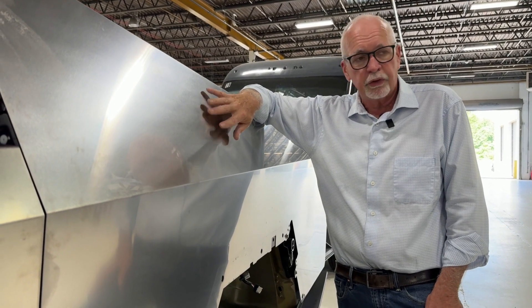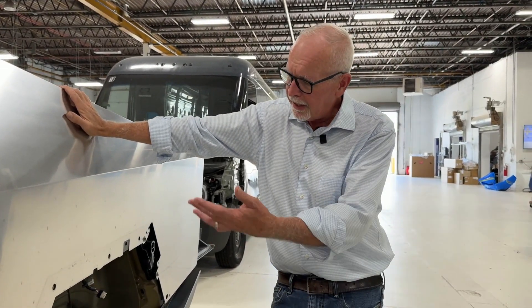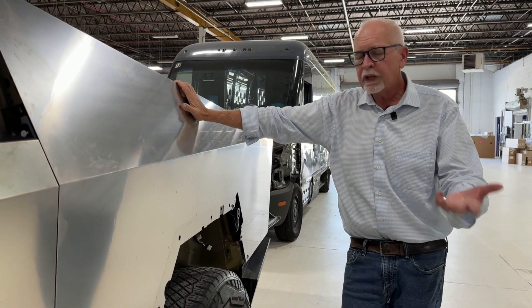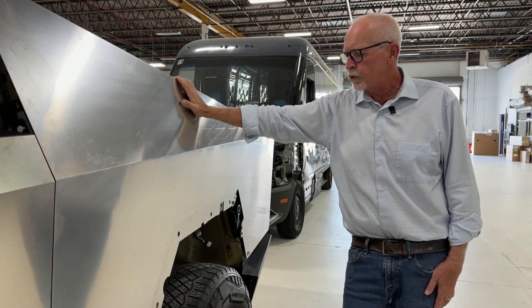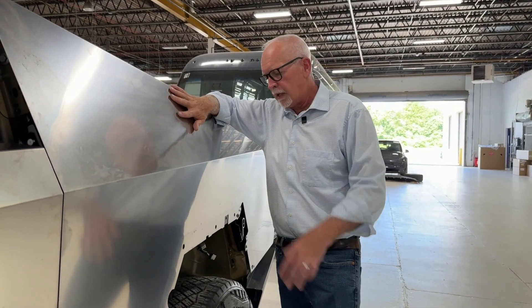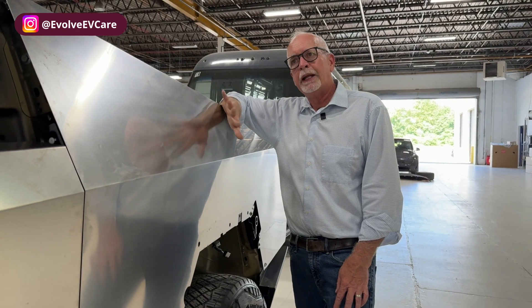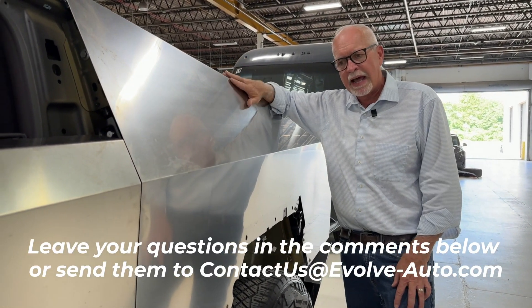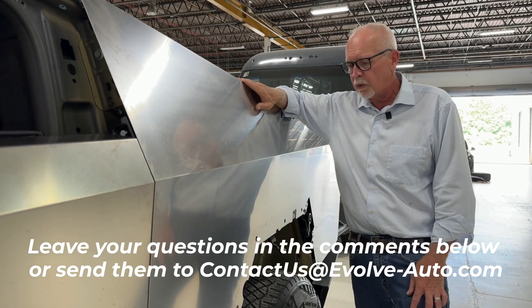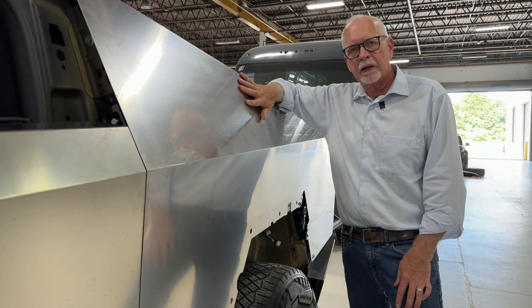We thought we'd give you a look at the inside of a Cybertruck — we don't see a lot of this since these are obviously new to the market. We'll continue to bring you posts about Cybertruck and collision repair as they come in. We're going to go ahead and wrap this vehicle and show you what that looks like. If you have any questions or concerns about Cybertruck, please ask in the comments below and we'll get right back to you. Thanks again for watching our YouTube channel — we'll talk to you soon.